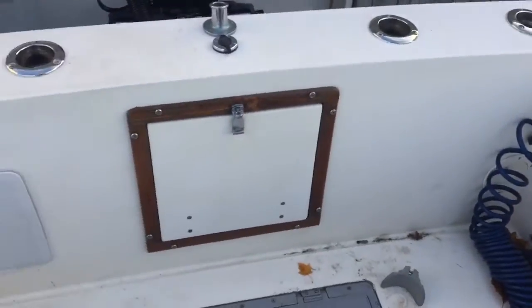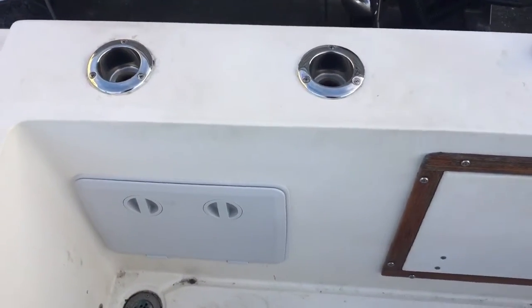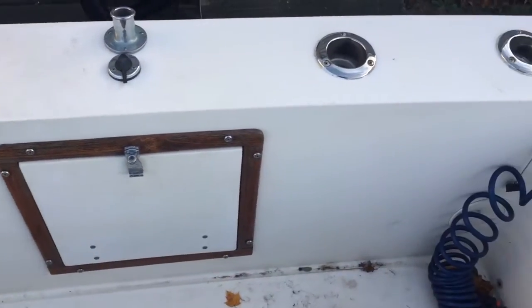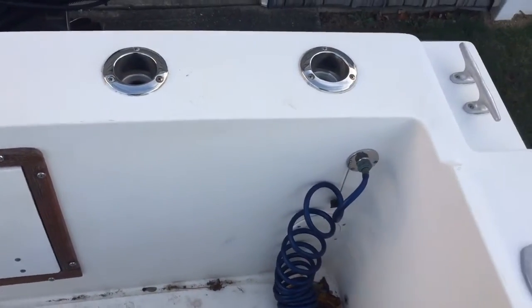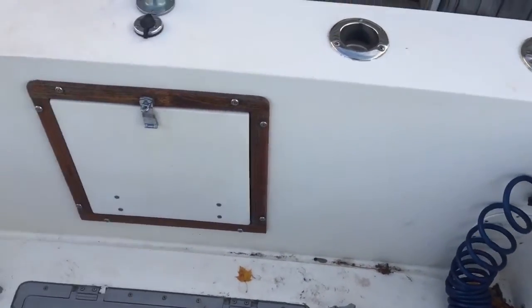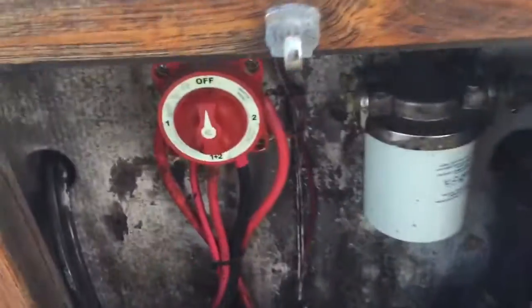I added four rod holders slash cup holders in the transom here so you have more rod storage. You got a raw water wash down which was installed as well. This will lead you to your fuel filter and battery.